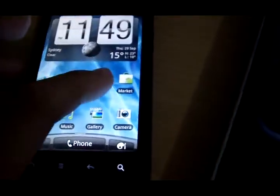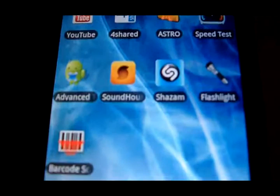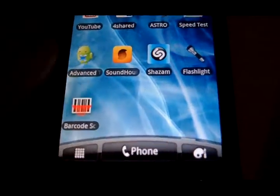Go home, then go into the Market and download a free app called Barcode Scanner. You can use any barcode scanner, it doesn't matter. Then hop onto your computer and type in facebook.com/snapsmarket.